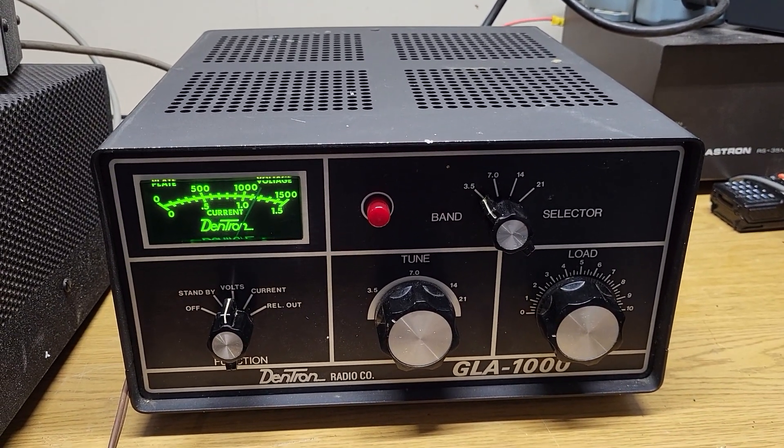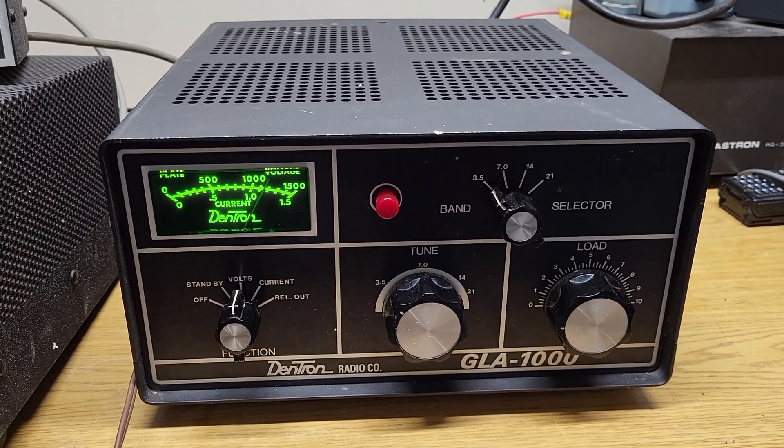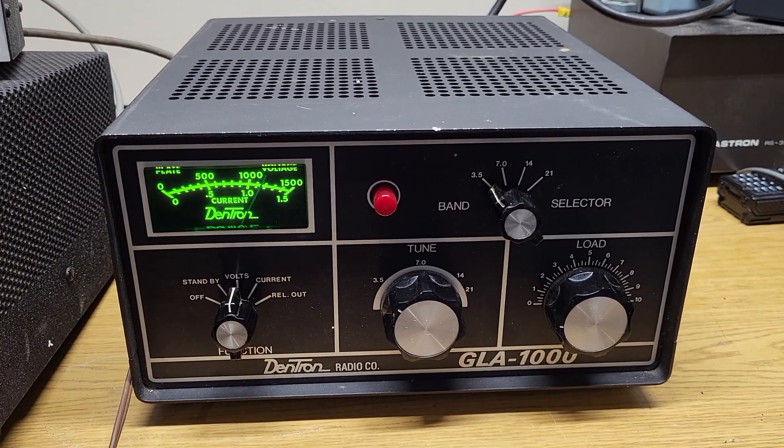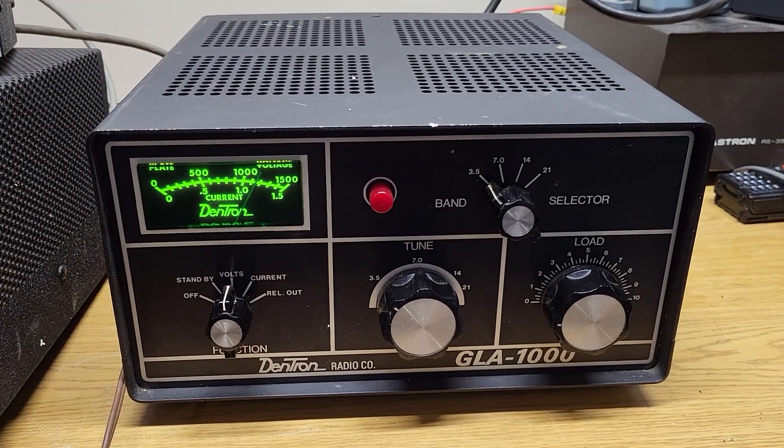I don't want to drive it too hard. I'm getting out about 300 watts or so, using 100 watts of SSB input, and then it kicks it right up there.